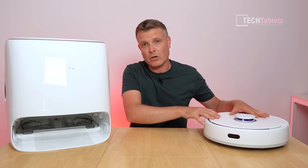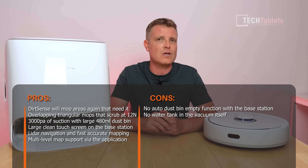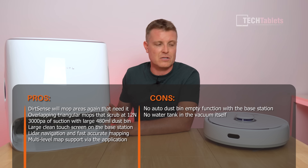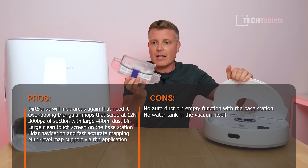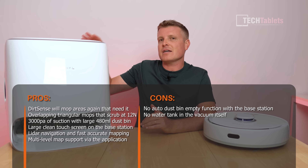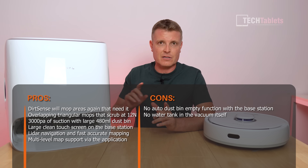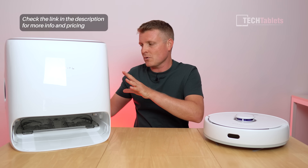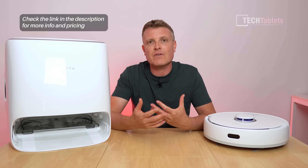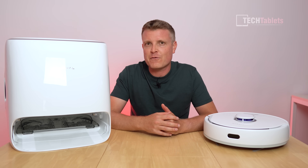The floors have been looking very clean, especially our white floors - fantastic results. Regarding the base station, the only criticism is it doesn't have an auto empty feature for the dustbin, but the dustbin is quite large at 480 milliliters - larger than most recent robot vacuum cleaners. The option to connect up clean water and wastewater with an optional kit means you never have to empty those tanks yourself. The large touch screen on top is clear, bright, fast, and responsive - you don't even need the app. That's the full story of the Narwal Freo.